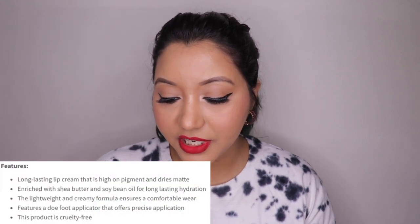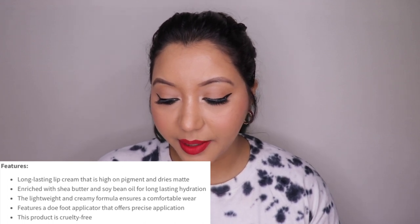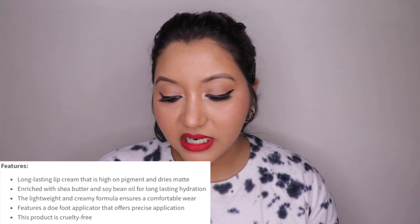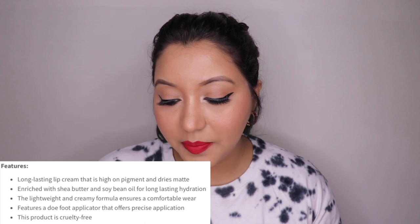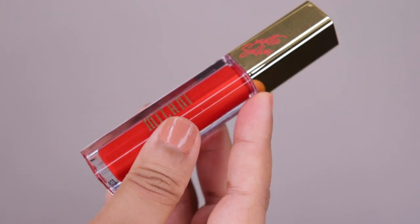First, let's go over the features of these lip creams. It says it is a long-lasting lip cream that is high on pigment and dries matte. It is enriched with shea butter and soybean oil for long-lasting hydration. The lightweight and creamy formula ensures a comfortable wear, and it features a doe-foot applicator that offers precise application. This product is cruelty-free as well.